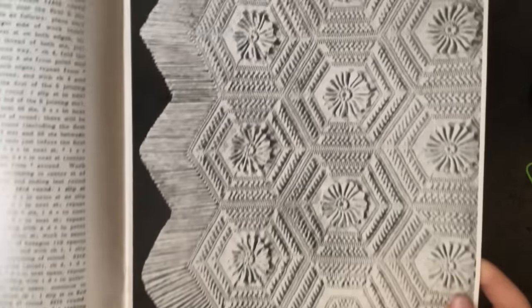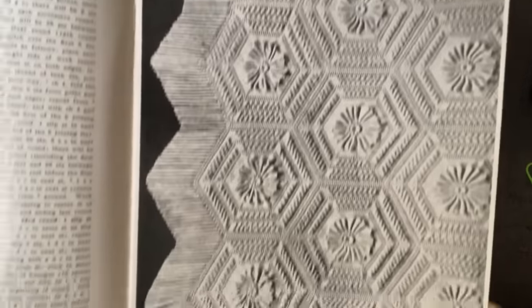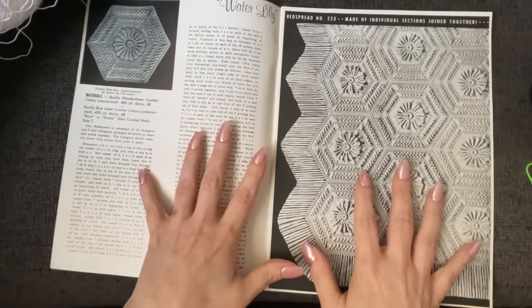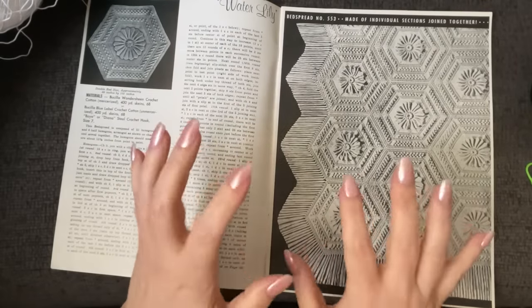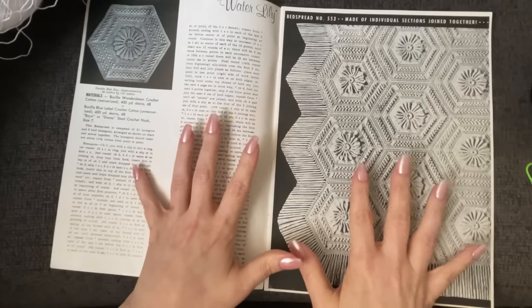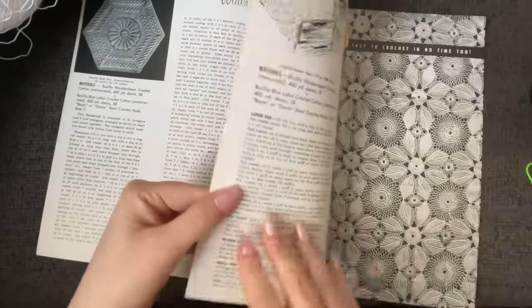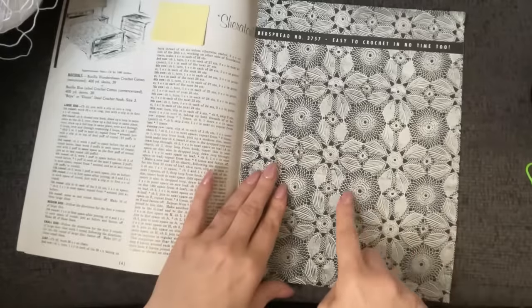This is what I want to make for our first pattern before we get into more of the lacier stuff. I've been looking at this pattern for weeks and weeks and weeks, and I have to make it. Let's just do a quick run-through of some of these other patterns that we're certainly going to be playing with down the road.